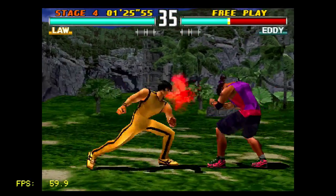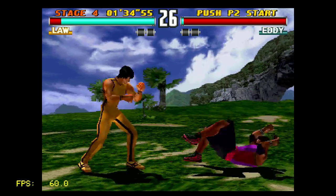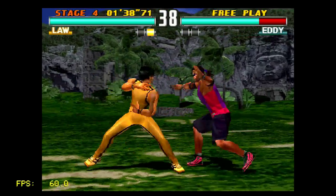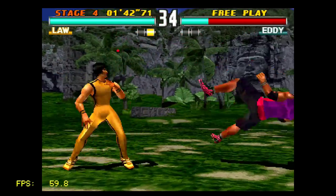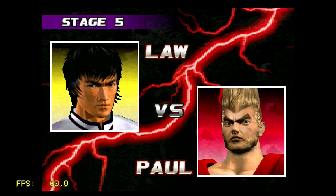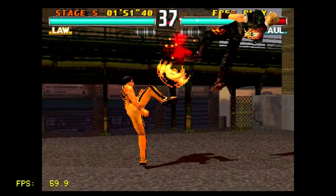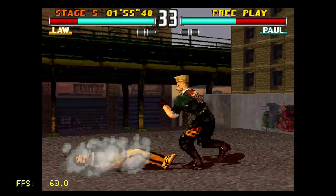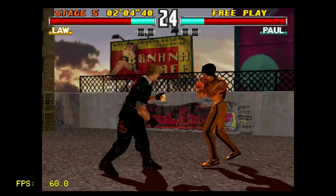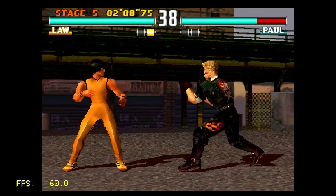Loading games is much easier because you don't need to set up an INI file or put a PNG image for each game. Those things are optional, but they're kind of necessary for your game selection screen to look presentable. Here it's all moot since we have something that looks like the cross-media bar from PSP and PS3, and since this is a PlayStation Classic, they all gel nicely with a uniform look.